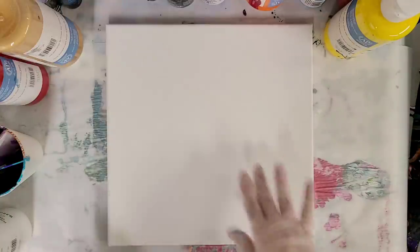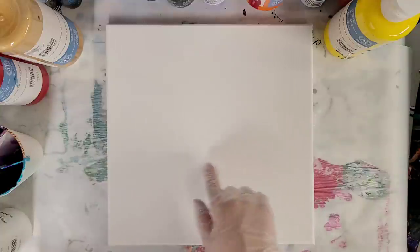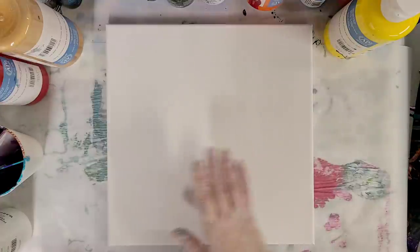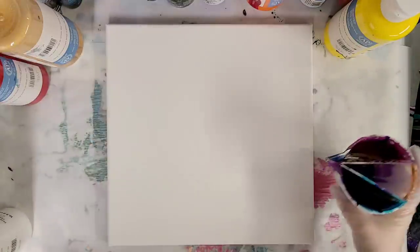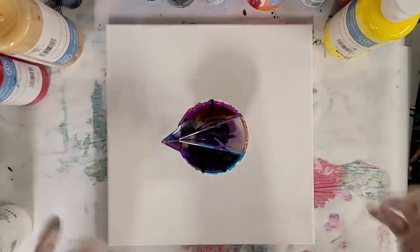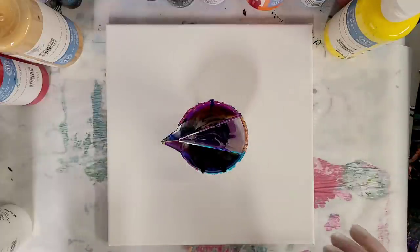Hey guys, Mixed Media Girl here. We're back with the next video in the series of doing tree rings in specific designs. The last one I did was a triangle, before that I did a square, and today I'm going to attempt a star. I really do not trust my abilities but I'm going to try it anyway and I'm going to post this video no matter what it looks like. So I'm very nervous.